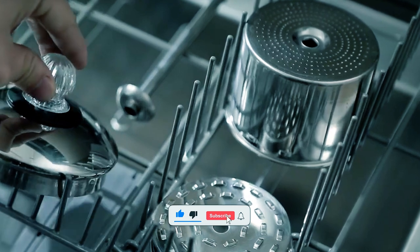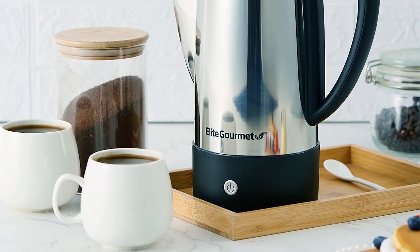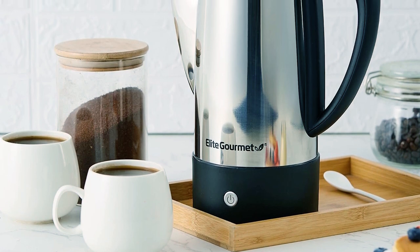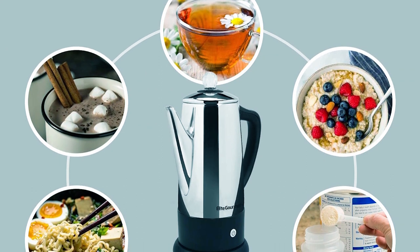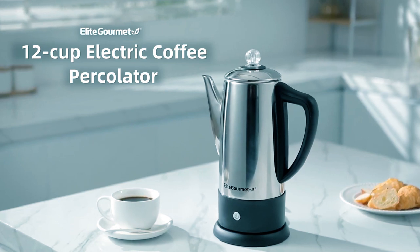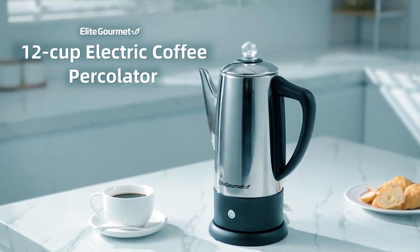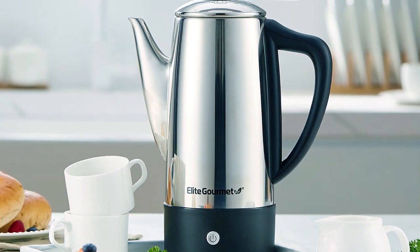The coffee filter basket is dishwasher safe along with the percolating chamber and tube. The non-slip feet secure the percolator to the countertop and the wraparound cord storage in the base provides that final touch. Whether you're making coffee, tea, hot cocoa, or oatmeal for 2 to 12 cups, this stylish, user-friendly percolator is the perfect addition to any kitchen. Easily portable, it makes for convenient tabletop cord-free service.